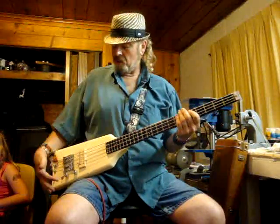You want an acoustic tone? Sure — flip it up to this alnico pickup and roll off this nice volume pot.